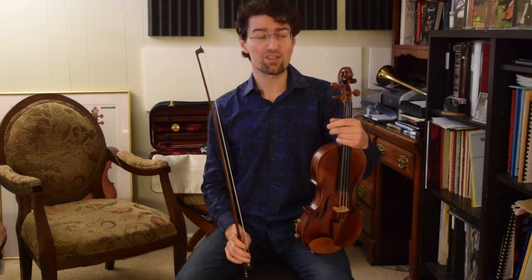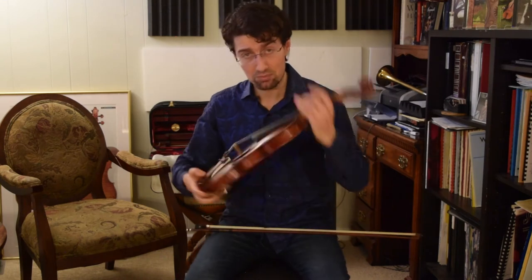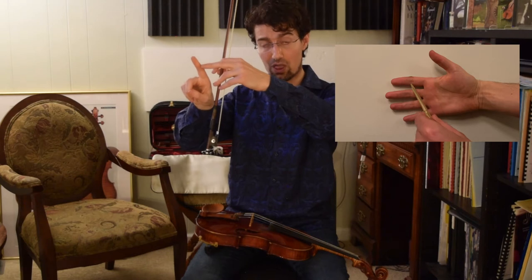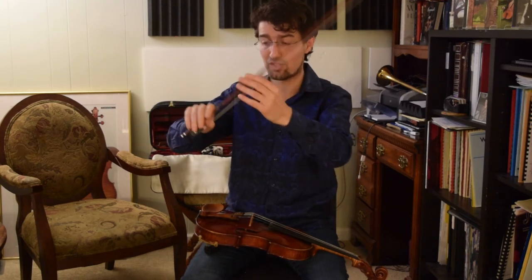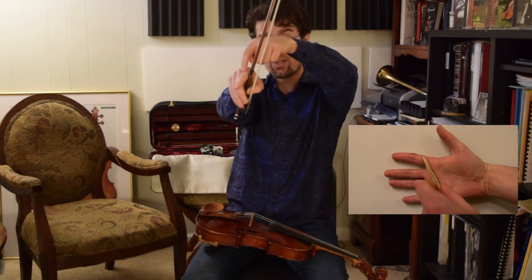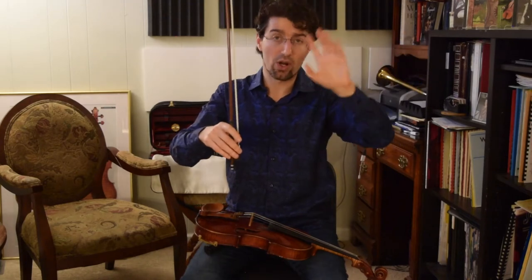So the next thing is your bow hold. You should be comfortable, very relaxed, and balanced. Most violinists today prefer the so-called Franco-Belgian bow hold, where your thumb is in front of the middle finger and the ring finger, and the index finger is holding the bow with the middle phalanx. Sometimes the top phalanx if you have really big hands and strong fingers, but for most people it's really the middle joint. If you move it forward and hold the bow with the base of the finger — the first part — then it's becoming more like the so-called old Russian bow hold, which is not really Russian, but that's a topic for a different video.